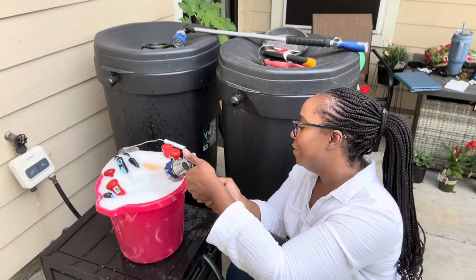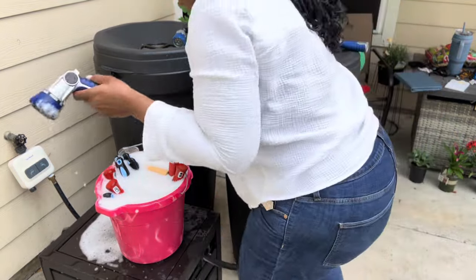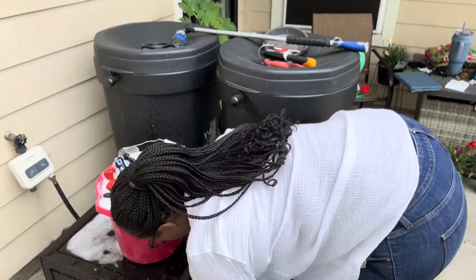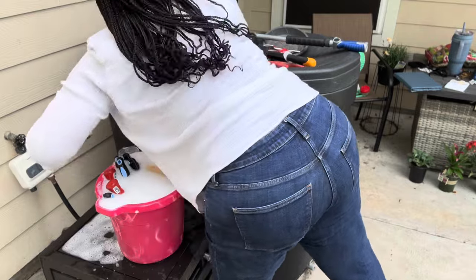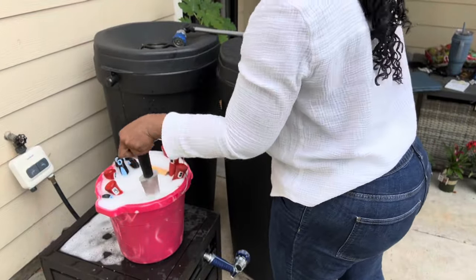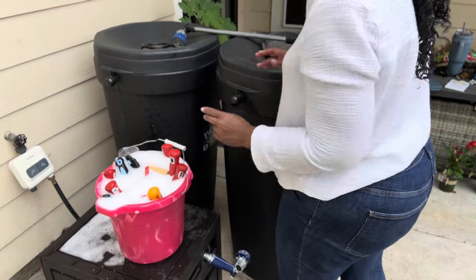Getting some good suds going — let's roll the hose back up and turn the water off.